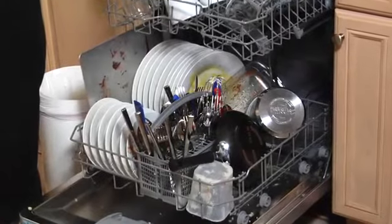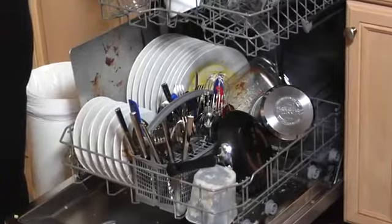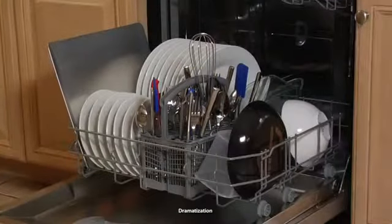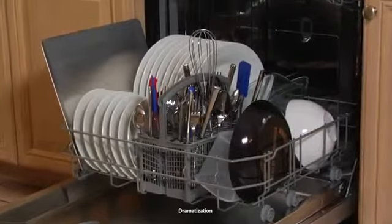Dishwashers also heat water efficiently. Once it's heated up, the same water is used throughout the main wash to clean the dishes. Plus, dishwashers are insulated to prevent heat loss.